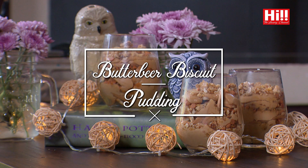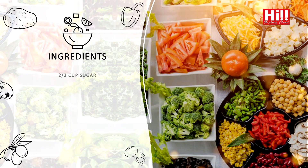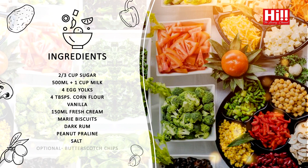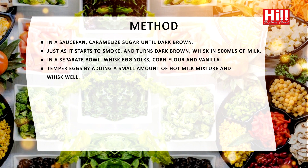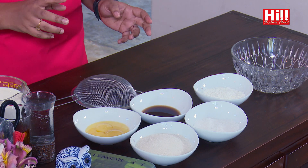Inspired by all things Harry Potter, today I will be making my Butterbeer Biscuit Pudding. Butterbeer is actually a drink introduced to us in the Harry Potter series by J.K. Rowling, and it is supposed to have really lovely butterscotch caramel tones with a little bit of alcohol as well.